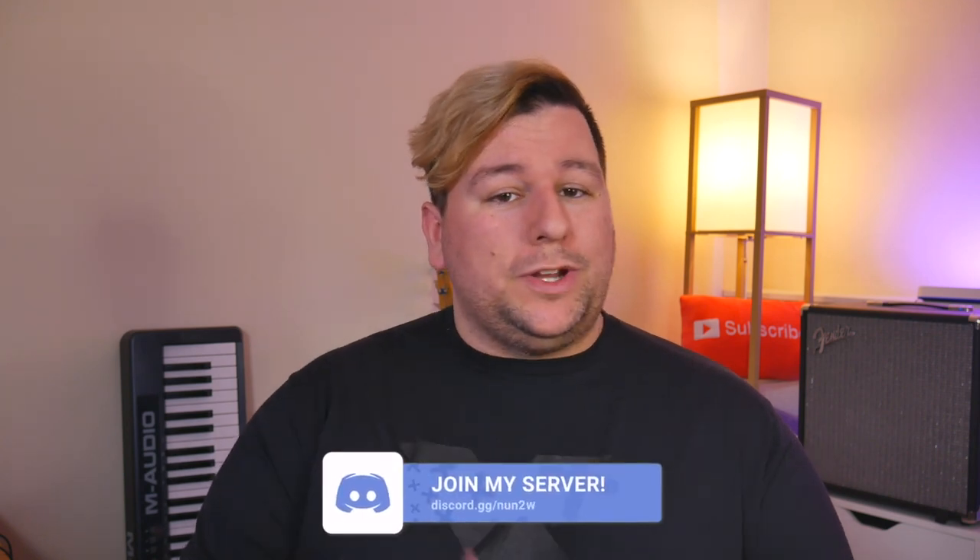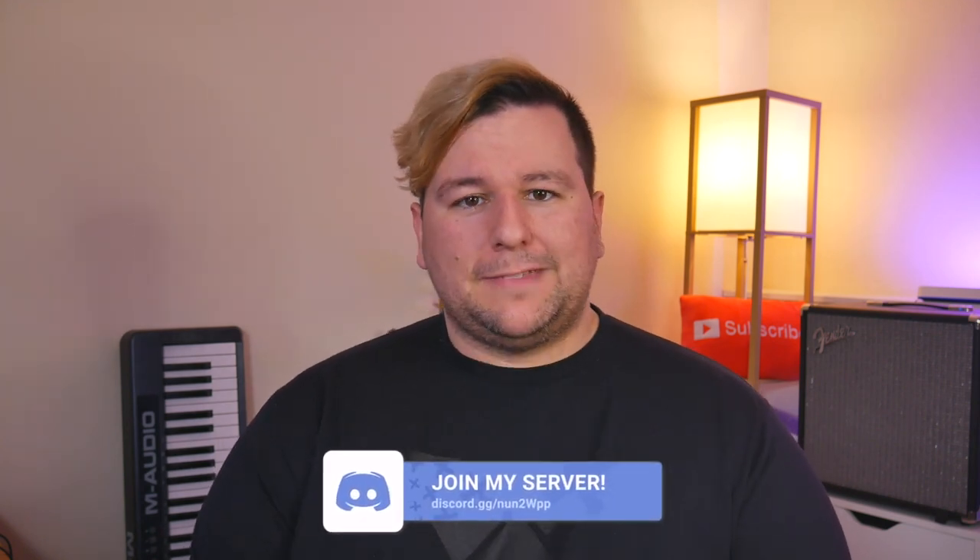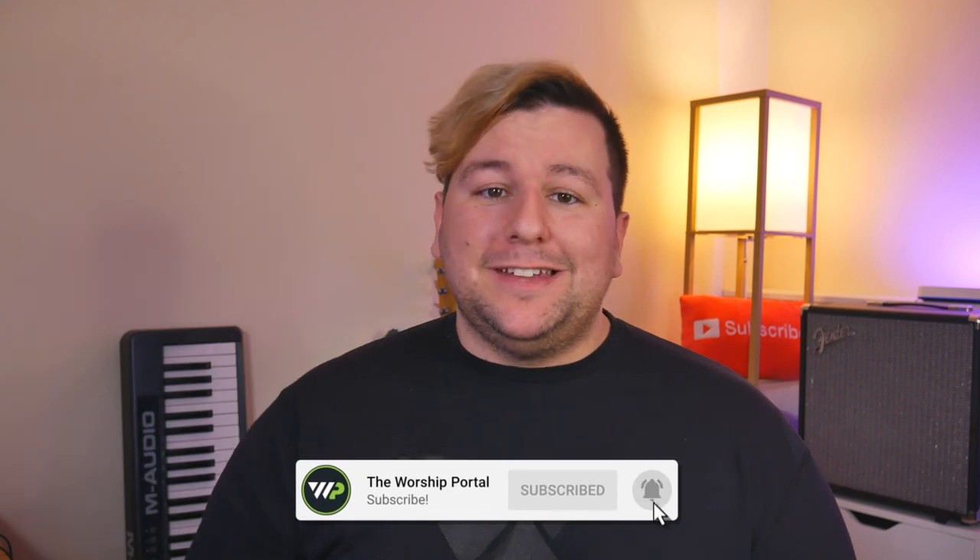Do you like these choices? Do you have any experience with any of this gear? Let me know in the comments and join the conversation over on Discord. You'll find links to all of the items mentioned in the description, probably all from Sweetwater since they're awesome. A huge thank you to my Worship Portal Plus subscribers on Patreon for making these videos possible. If this video helped you, please consider subscribing on Patreon for as little as $2 a month. Please give it a thumbs up if you liked it, subscribe, and follow everywhere else — have a good one!